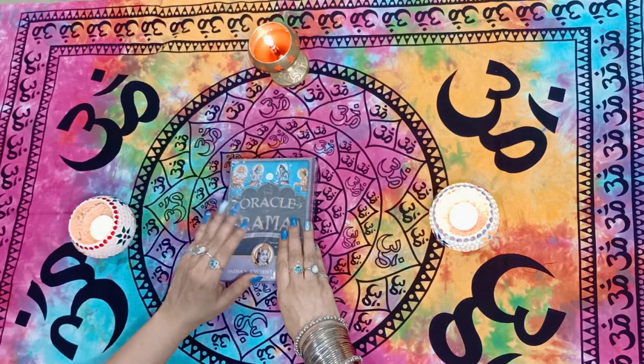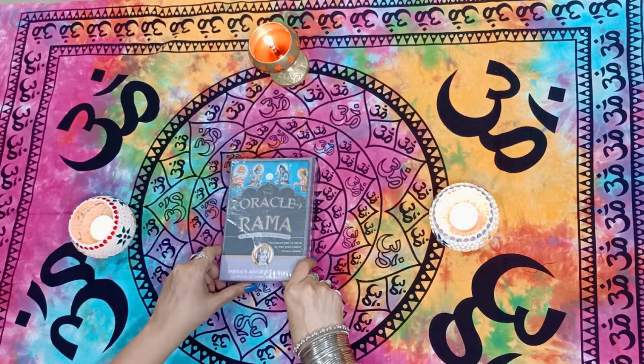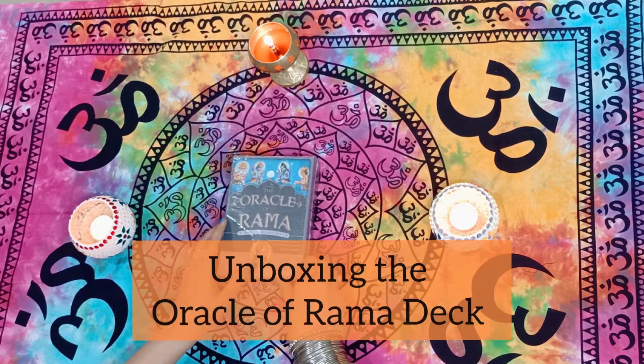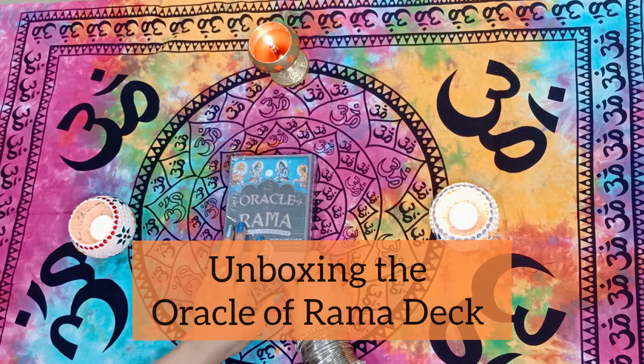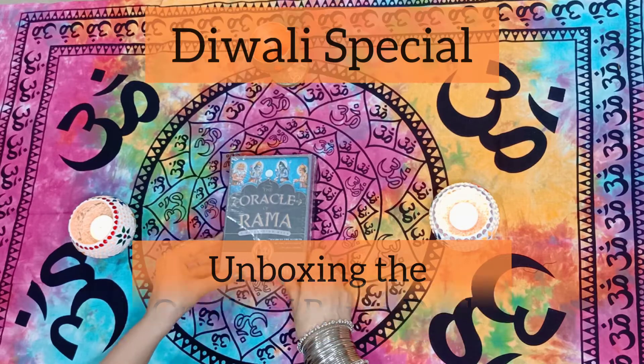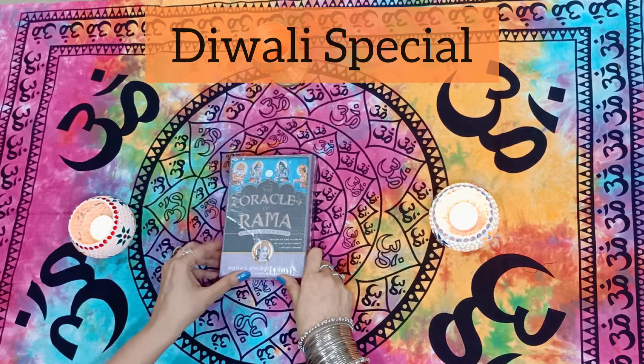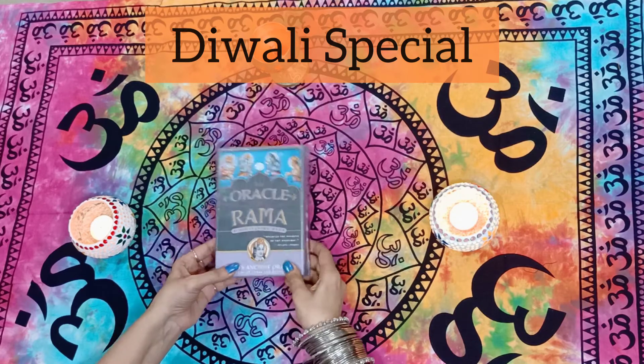Hi everyone, Brinda here from Tulsi Guidance. Today I'm inviting you to the unboxing of this amazing deck — the Oracle of Rama. It's a beautiful deck to unbox during Diwali time. We all know Diwali is so strongly associated with the homecoming of Rama, and let's see what message this deck brings to us.